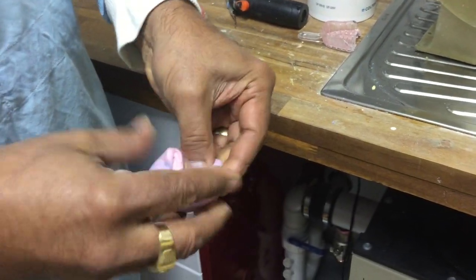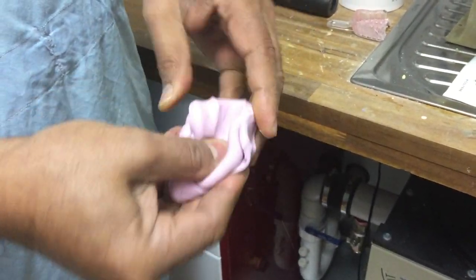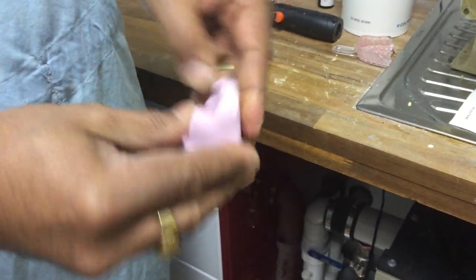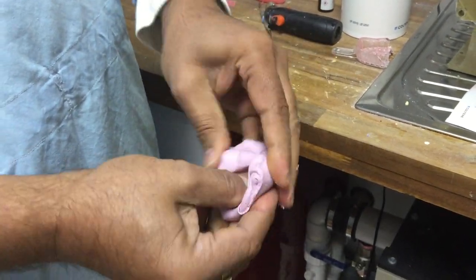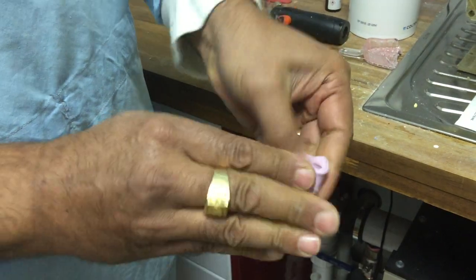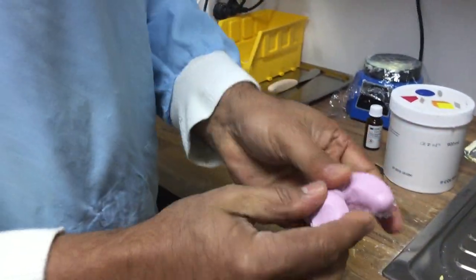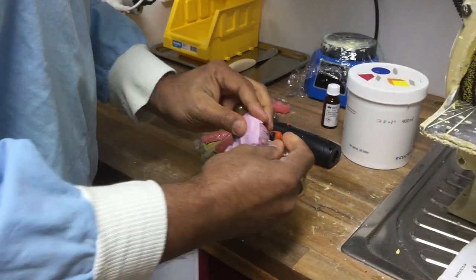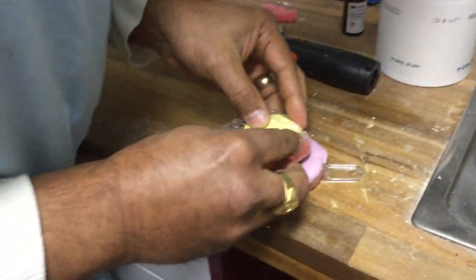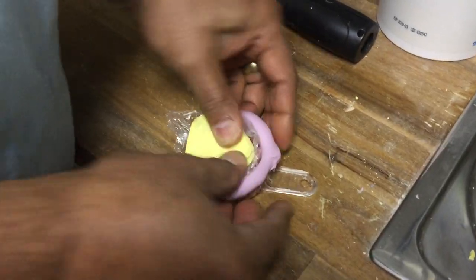Then I fold and squeeze. You need to make sure you get all of the streaks out and that the material is mixed in well — the accelerator causes the putty to set. You should do this fairly quickly. Once there are very little streaks and it's all mixed evenly, I roll it into a ball and then into a sausage, and I lay it out and give it a little squeeze.